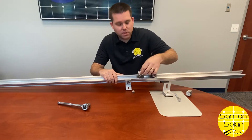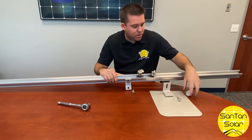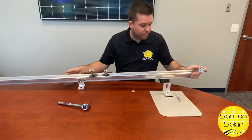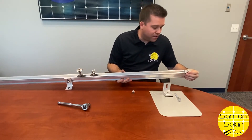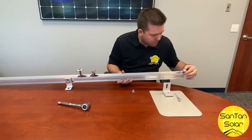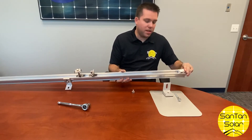Same type of application, just puts on very easy. They even have some hidden in-clamps that just slide into the rail and clamp down onto the panel.